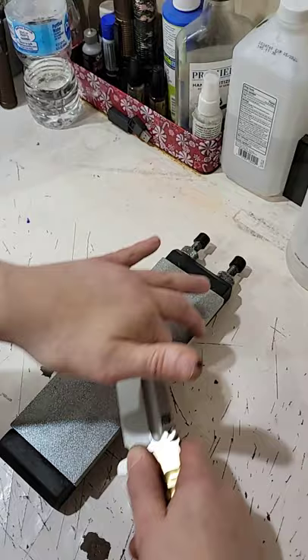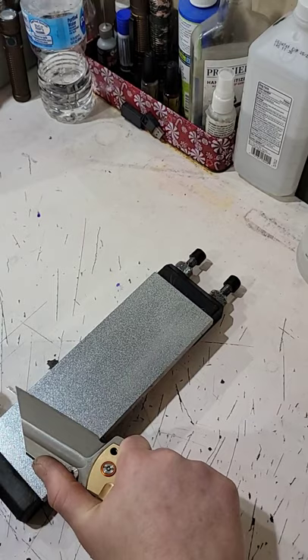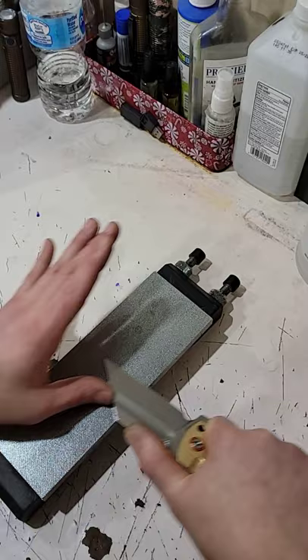A 140-grit Diamond Plate will remove steel extremely fast. This Diamond Stone is only to re-profile before I go on to my Finishing Stones.